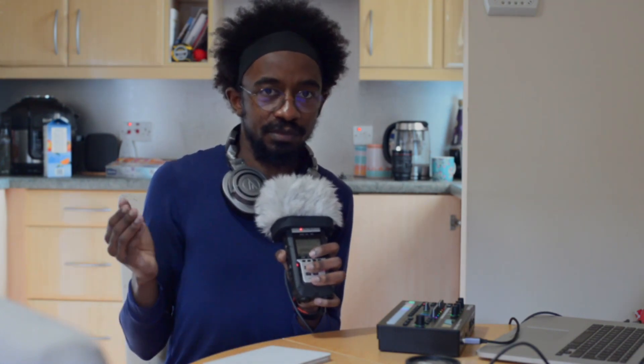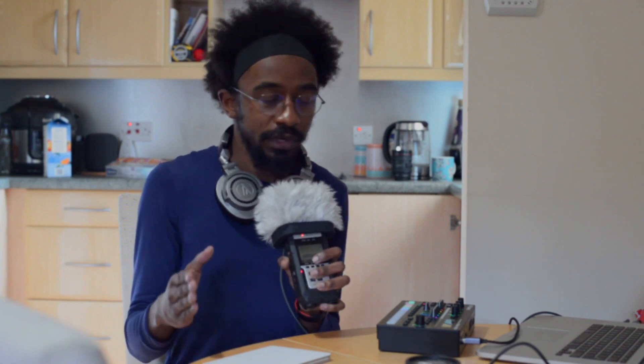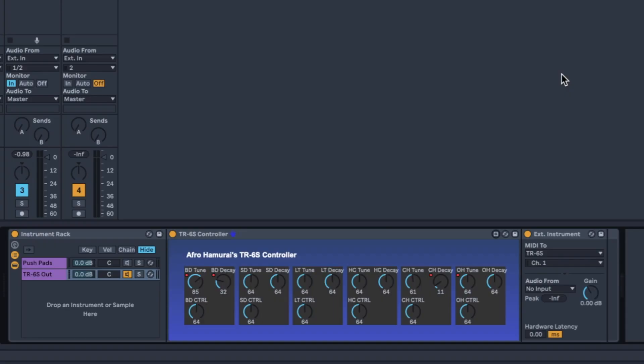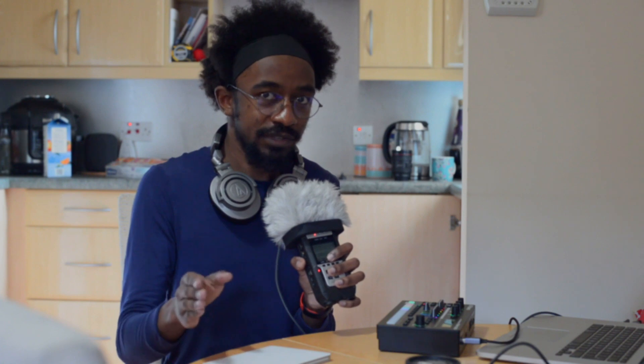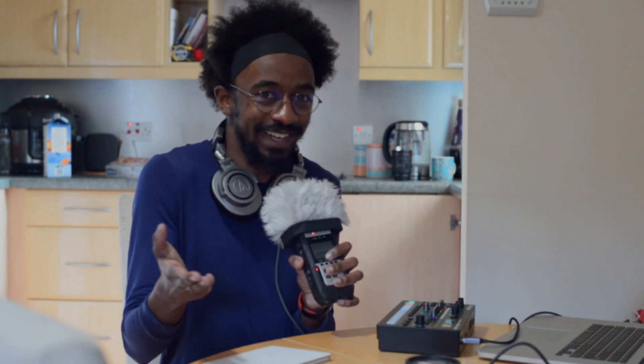After a lot of messing about in Max for Live and a huge amount of trial and error, I managed to actually make this — an instrument rack that's meant to work with the TR6S. I'm going to walk you through it and tell you how it works, mainly because I'm very proud of it.